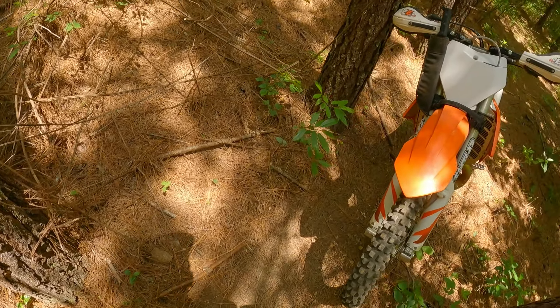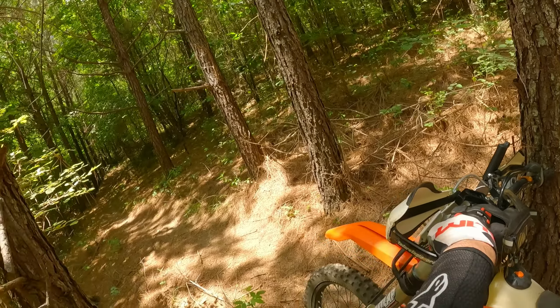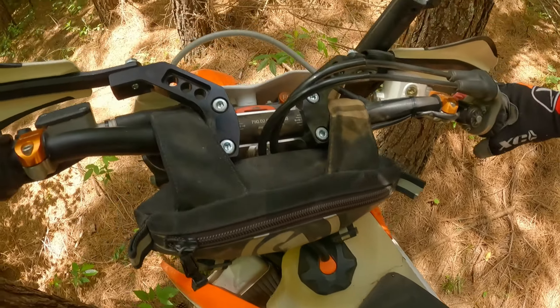Trees — nature's kickstand. Don't steal that.